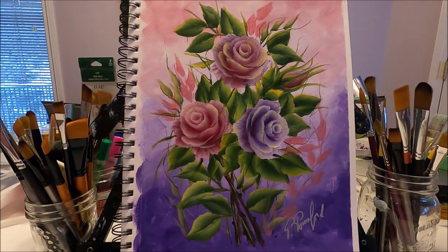Hello my friends and welcome to Polina Art. Today I'm going to be painting this pretty spring bouquet with three roses. This is my own design. I'm going to attach a link to my Facebook page where you can download the pattern for free in case you want to do this painting.